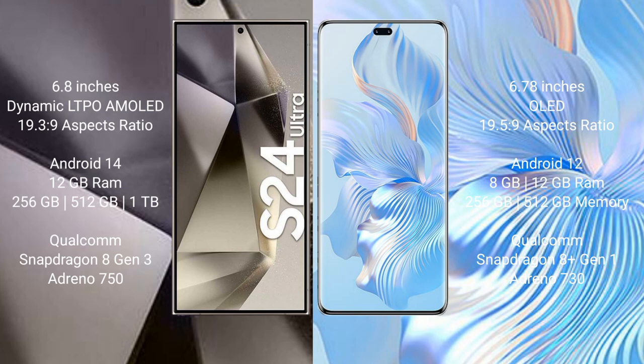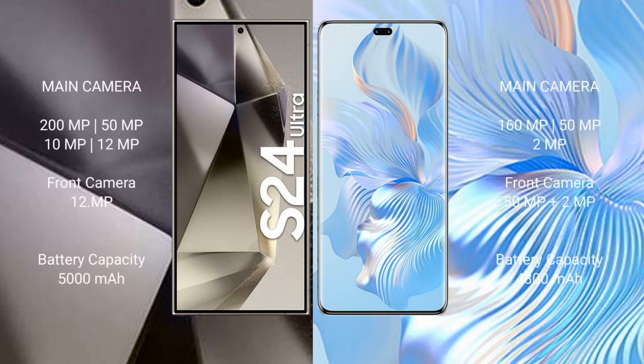Samsung Galaxy S24 Ultra comes with 12GB RAM and 256GB, 512GB, 1TB internal storage, Qualcomm Snapdragon 8 Gen 3 processor and GPU 750. Honor 80 Pro comes with 8GB or 12GB RAM and 256GB or 512GB internal storage, Qualcomm Snapdragon 8 Gen 1 processor and GPU 730.